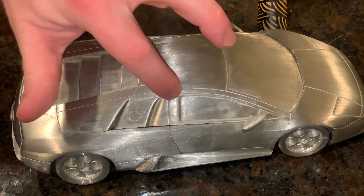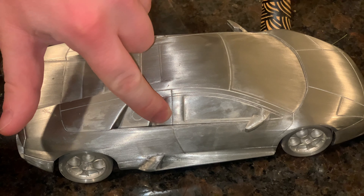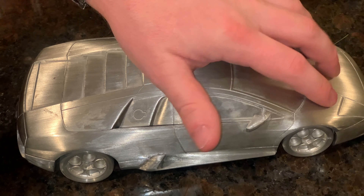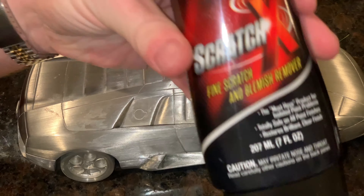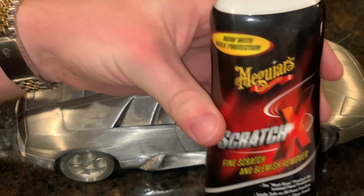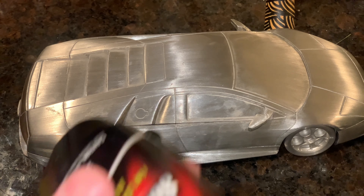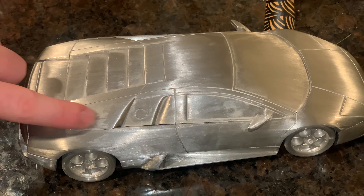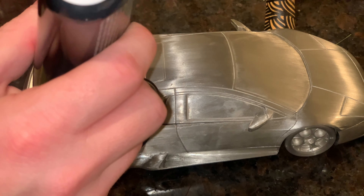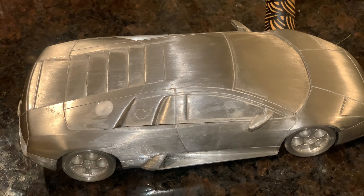Hey guys, so as you can see if you look over here, you'll see a lot of oxidization on the clear coat of this pewter model. What I'm going to do is use some Scratch X by Meguiar's and a little microfiber cloth, and let's see what we can get out. I'm going to start off with this right here — as you can see it's pretty hazy — so just a little dab of that and a little bit of elbow grease.